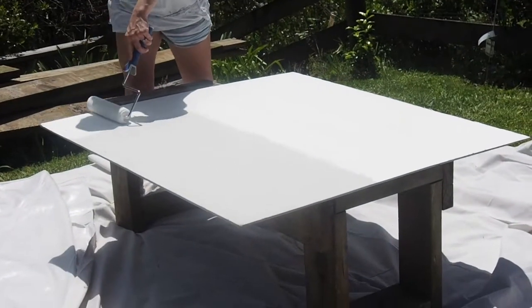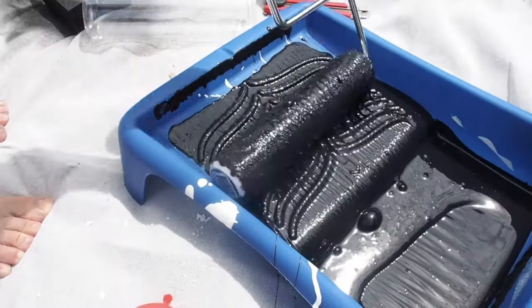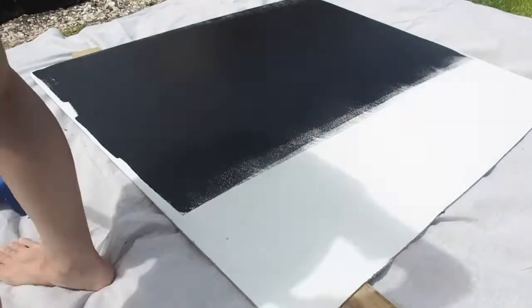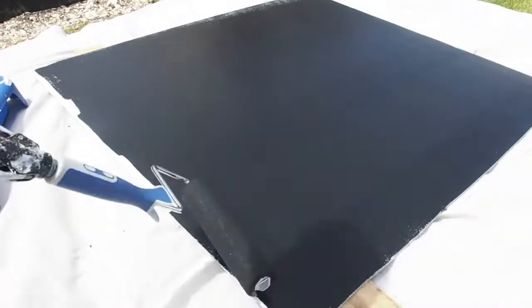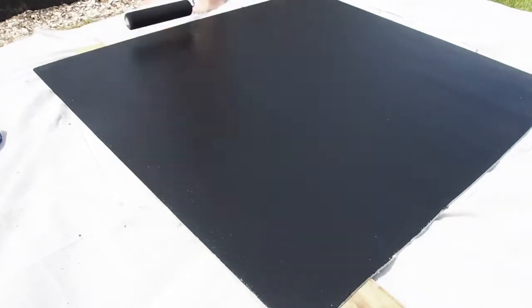To transform the cement sheet into a blackboard, first prime the surface. I am using a Doors and Cupboards Roller, which is perfect for the ultra smooth finish I am after. The ultra microfiber gives a great paint coverage.